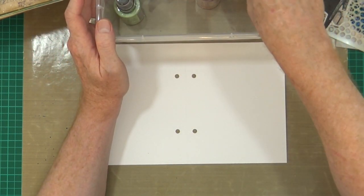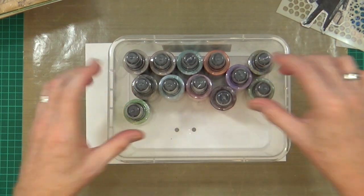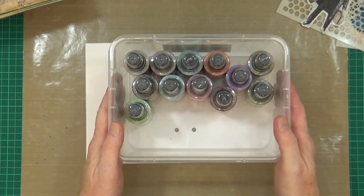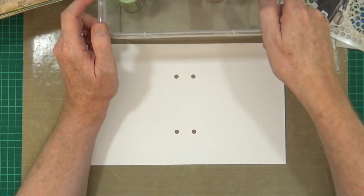This box for my cupboard will actually hold 26 bottles, so this will definitely get filled up - trust me on that one.